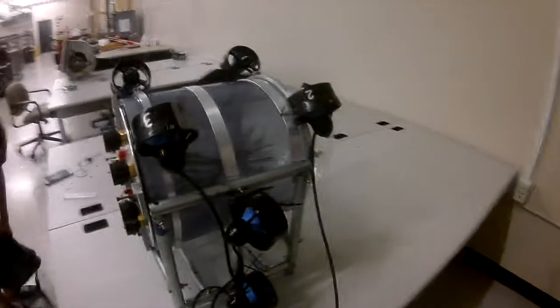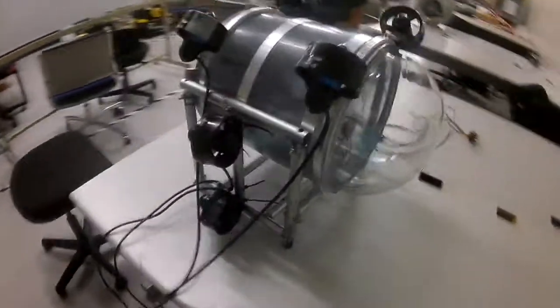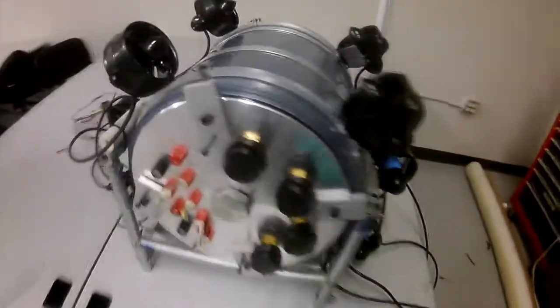The vehicle has a total of eight thrusters. Two are located on each side of the frame facing to the front for forward thrust, while the remaining are placed on each corner of the vehicle facing up at a 20-degree angle from the vertical line for upward thrust.